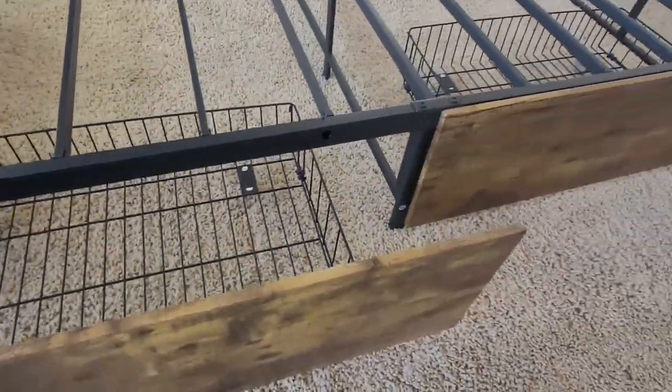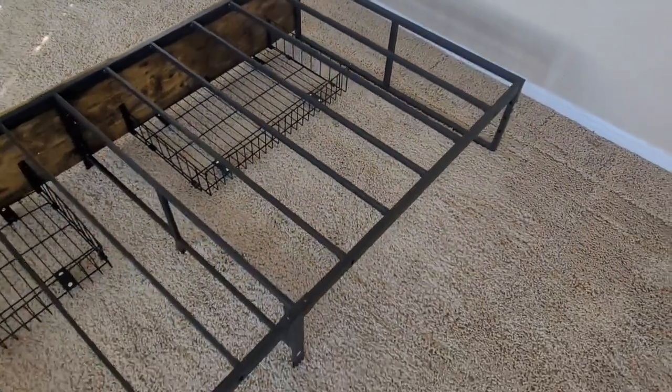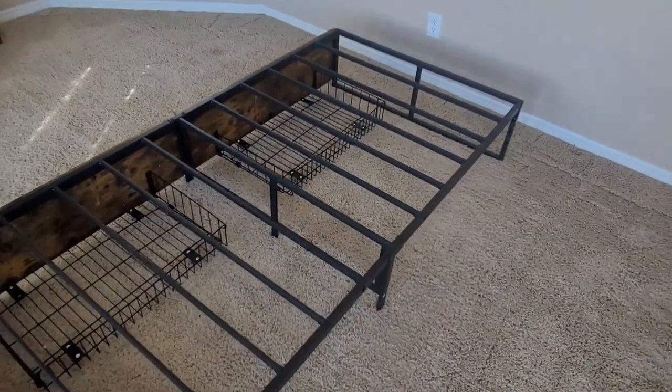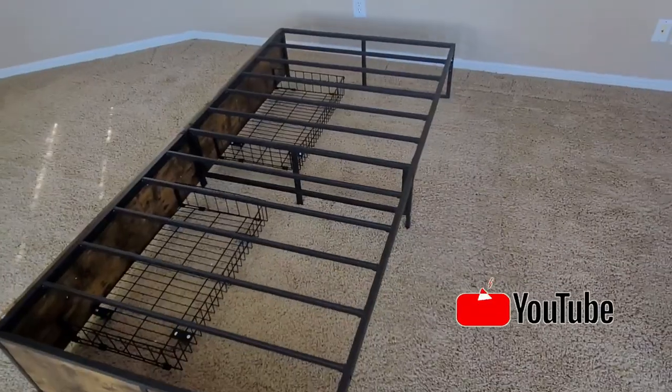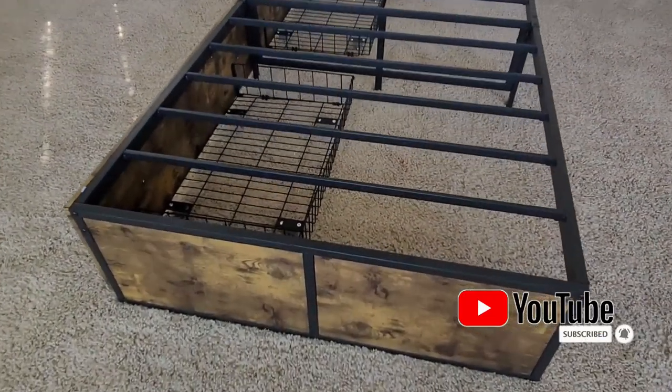Neat thing, too, is you can switch these drawers to the other side. The manufacturer says that you can put a headboard on here also if you like. Way impressed with this Gazhome Twin XL bed frame. Fits the room nicely. Love the color. Very happy with it, and I think you will be too. Hope you like this video. Thanks for watching.